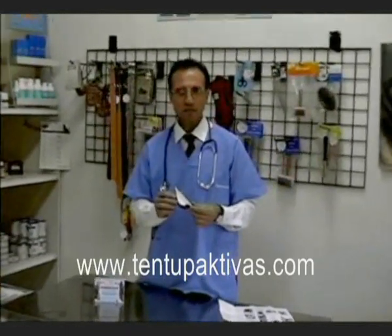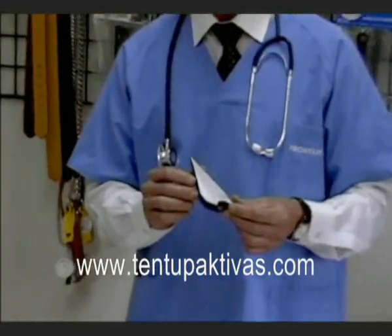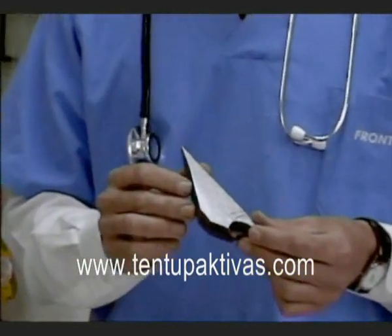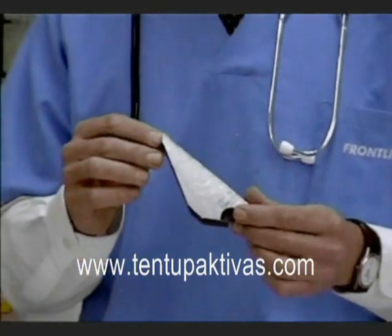Tent Up Activas is an anatomical mold that will apply to the inside of the dog's ears. It is self-adhesive and is applied just like a sticker. It adheres to the inside of the dog's ears once we assume that the ears are healthy and that they have been cleaned.